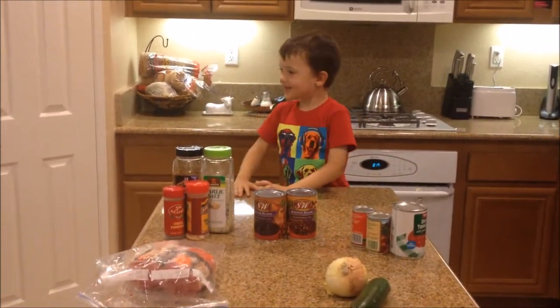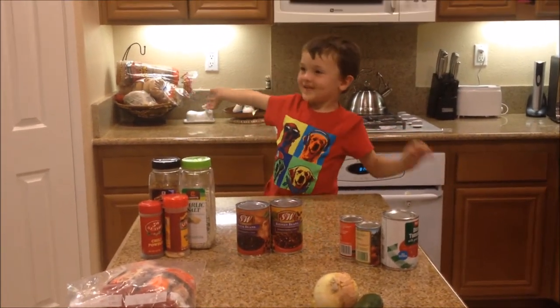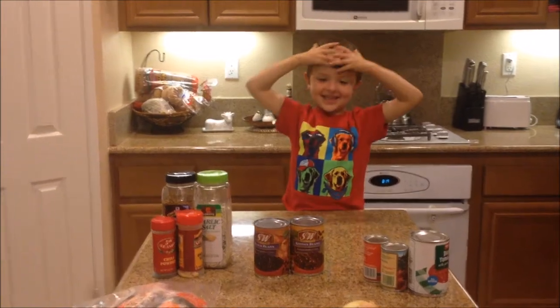Action! We're gonna cook... Chili! We're gonna cook chili! With? What's your name? Charlie! Cookin' Chili with Charlie!